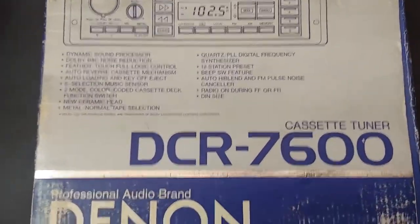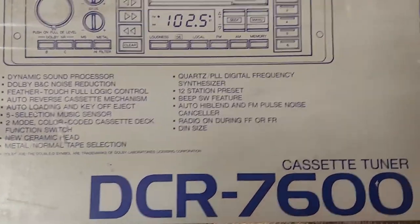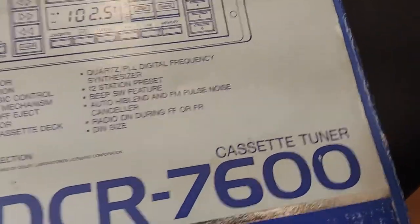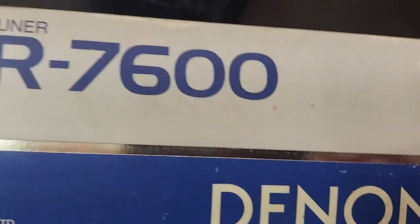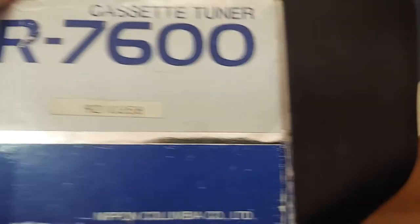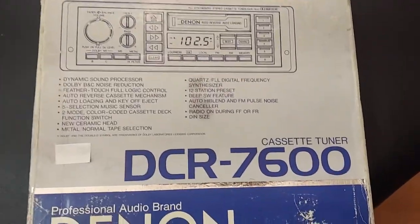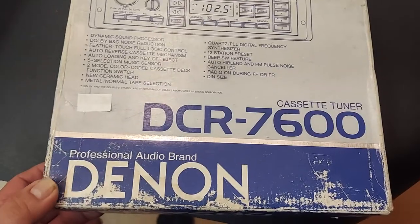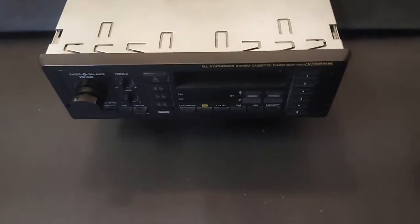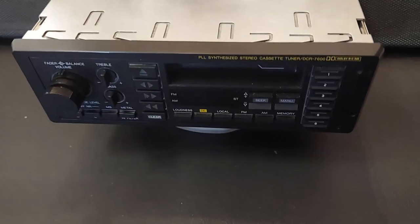This is the box that it came in — this is what it looks like. Same on the other side. You can see: AR 7600, Professional Audio brand, DENIM. I'm going to go ahead and connect everything and then start the video up again so I can show you what it looks like and how it sounds.